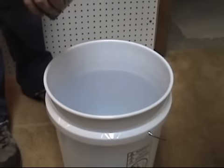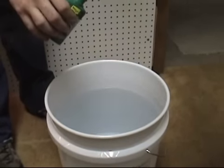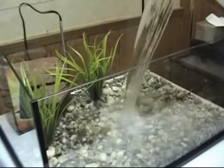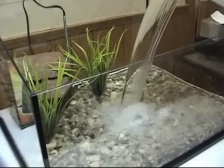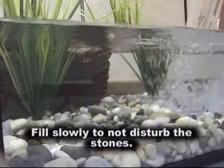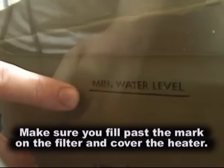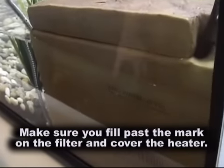Now we're ready to add water. If using tap water, make sure to dechlorinate it first with a dechlorinator such as Tetrafauna's AquaSafe. Make sure the water level reaches the water level mark on the back of the filter, and that the water heater is completely submerged underwater before plugging both of them in.